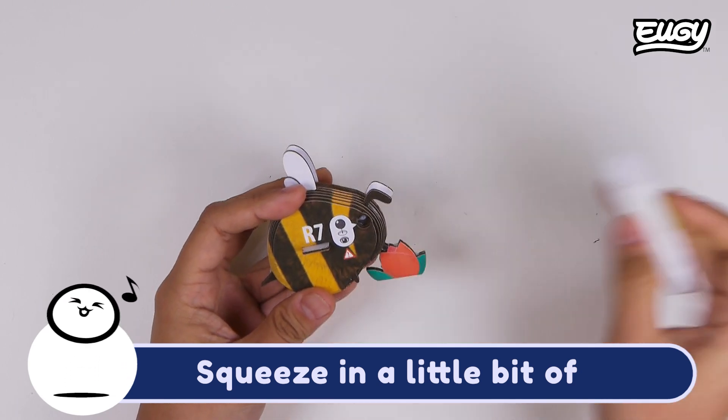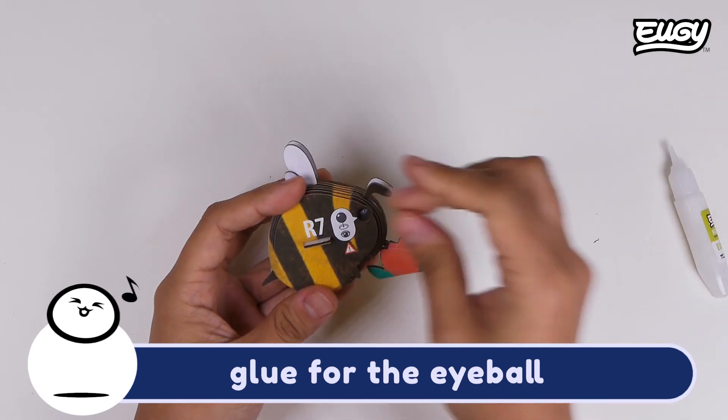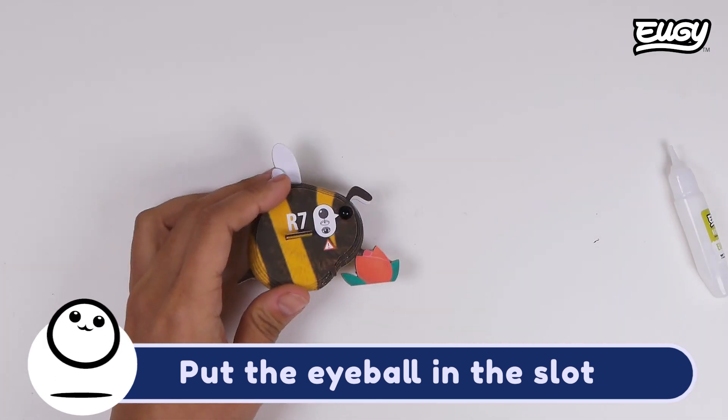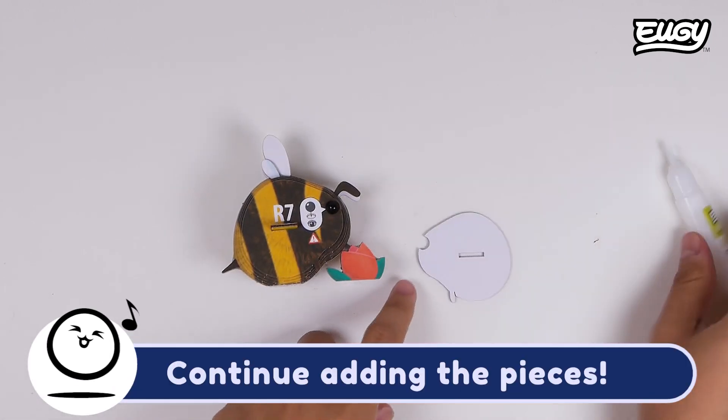Squeeze in a little bit of glue for the eyeball. Put the eyeball in the slot. Continue adding the pieces.